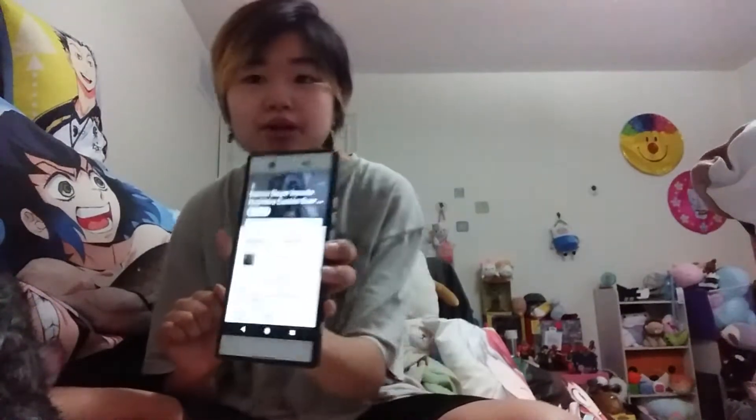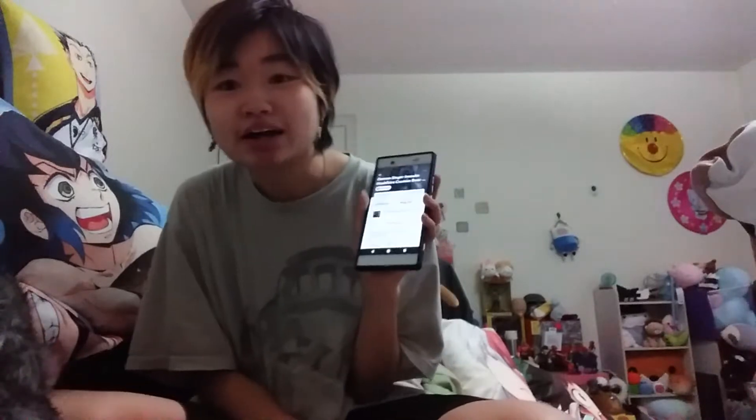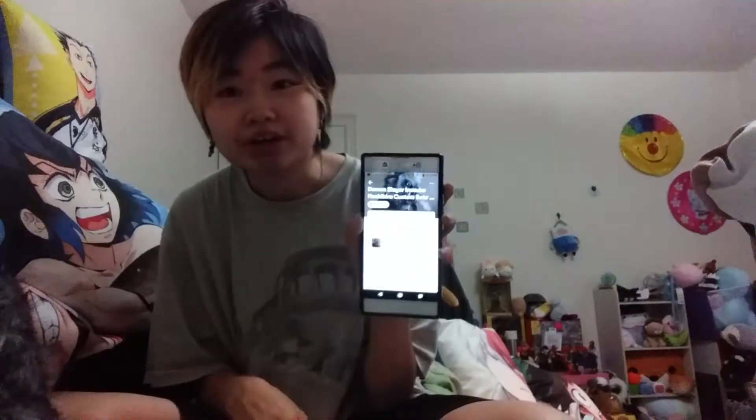Today I'm doing another cosplay review. I bought this Demon Slayer Inosuke head — he's a character from Demon Slayer who basically kills demons. I haven't seen the show yet, but I'm a fan of the aesthetics of newer animes. It's kind of weird because he wears a dead boar head — like a wild pig — but the way they animate it is really cute.